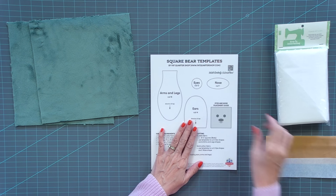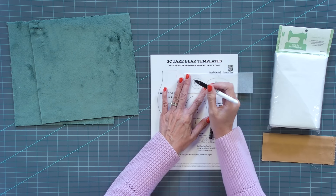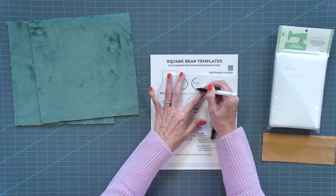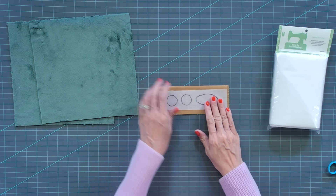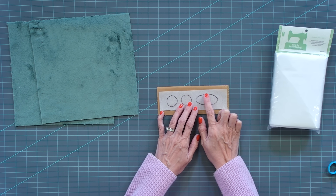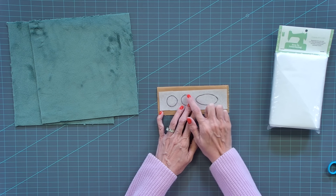Now you're gonna take your square bear template and use sew-in interfacing — that's the most important thing, not fusible. We tried it both ways and found that the sew-in works better. You're gonna trace your eyes and cut two, just leaving a little bit of space between, and then trace your nose. Put the interfacing on the right side — it doesn't matter with a solid, but it does matter if it's a print. Before you sew this down, cut a little slit in the center of each piece, just a quarter to half inch. Put that right side together and use whatever sewing thread you normally use, like a cream. Use a really small stitch length, like a 1.5, go all the way around, and when you get back to where you started just go over a little bit further.